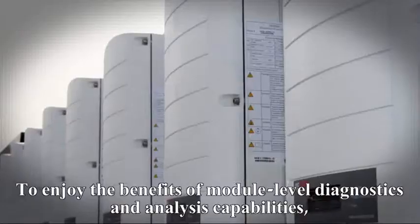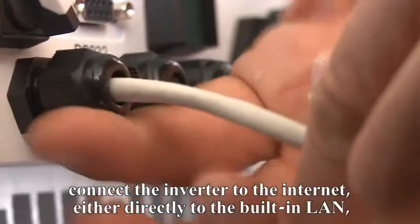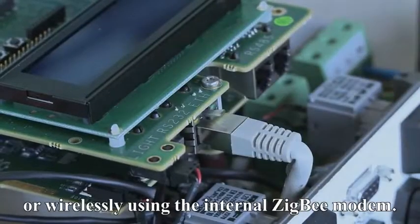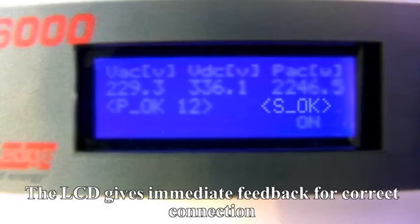To enjoy the benefits of module-level diagnostics and analysis capabilities, connect the inverter to the internet — either directly to the built-in LAN or wirelessly using the internal Zigbee modem. The LCD gives immediate feedback for correct connection.